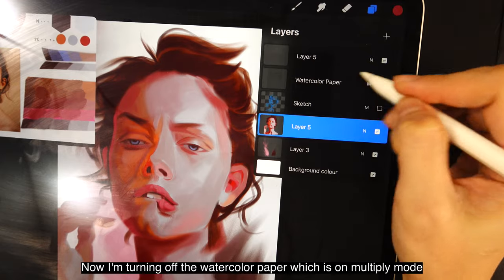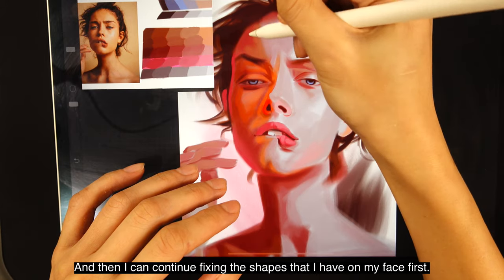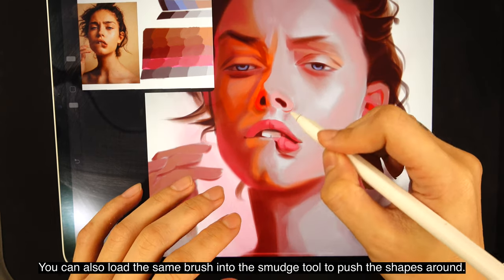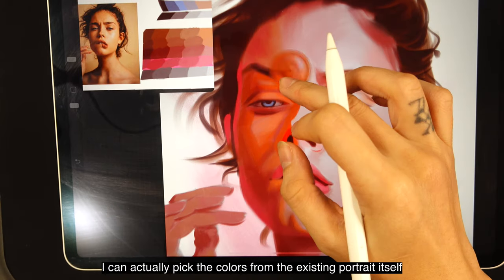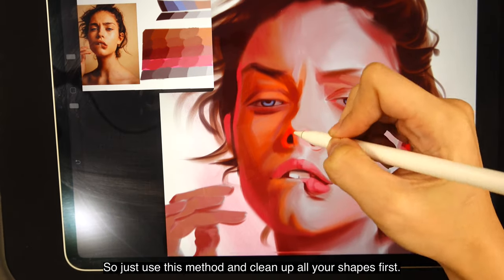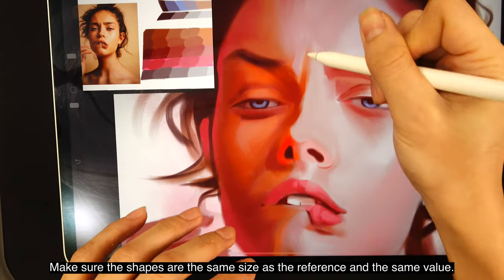Now I'm turning off the watercolor paper layer — which is in multiply mode — so I can see my colors more clearly and continue fixing the shapes on the face. You can also load the same brush into the smudge tool to push shapes around. At this stage I can pick colors from the existing portrait itself to continue painting surrounding areas. Use this method to clean up all your shapes first, making sure the shapes are the same size and value as the reference.